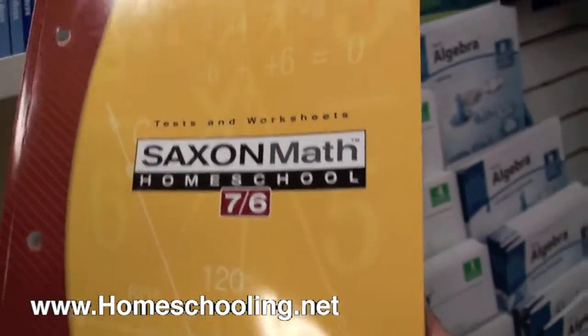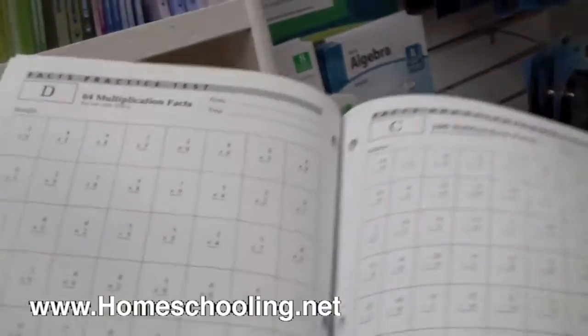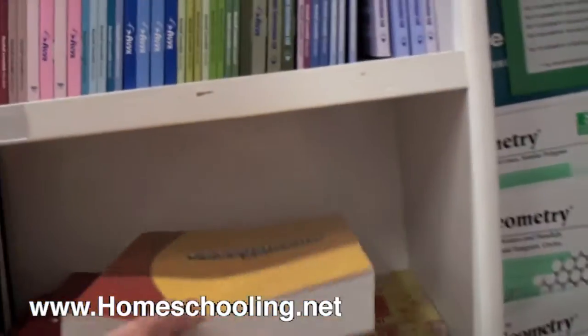And then tests and worksheets. This includes practice tests that go along with the lesson, and different worksheets for practicing specific concepts like facts, etc. These three books constitute the homeschool kit.